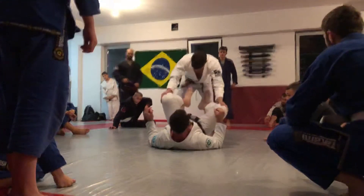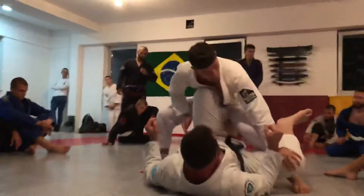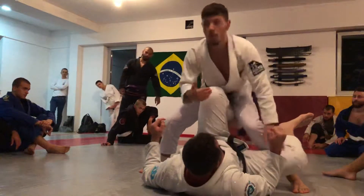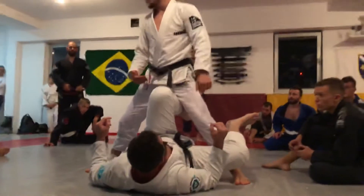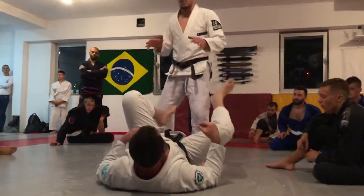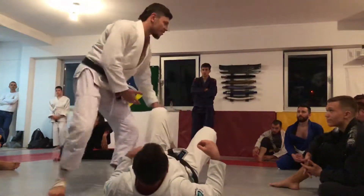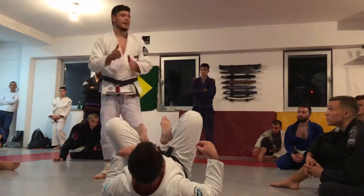Feet — if I come here, his feet are free. Pick up the feet and I come in. This is step 1, step 1 to passing the guard — but passing a good guard. Of course for some white belts maybe you just come off, but for good guards you have to be step by step.